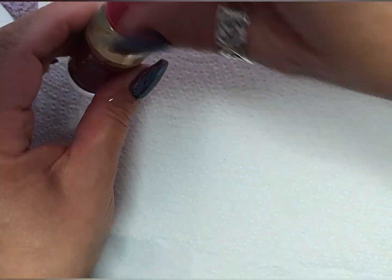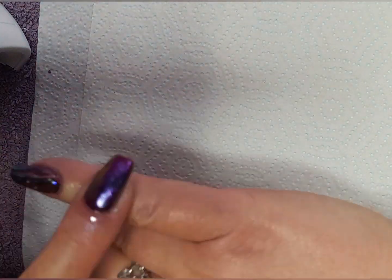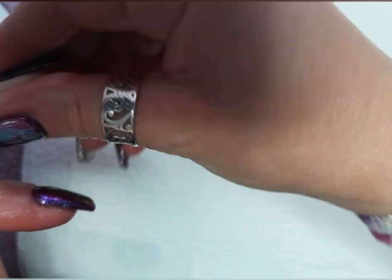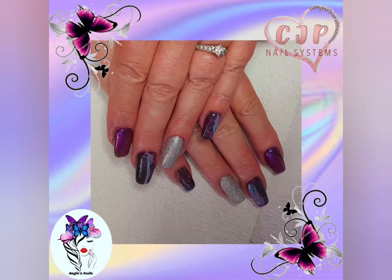Now I'm just applying some nail oil and massaging that in. And there's the finished result — there's my reveal shot. I hope you enjoyed the video as much as I enjoyed making it. Please subscribe to my channel, give the like button a bop on the nose, leave me a comment, and I will see you in the next video.